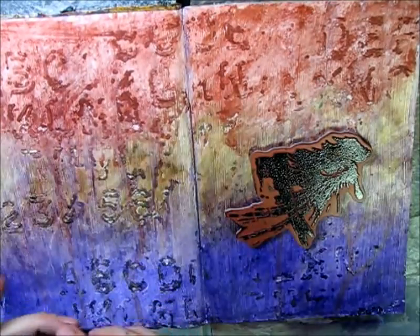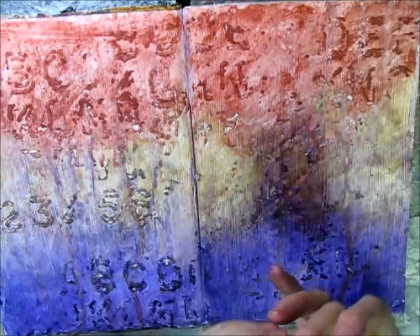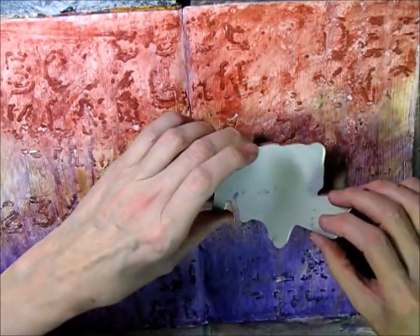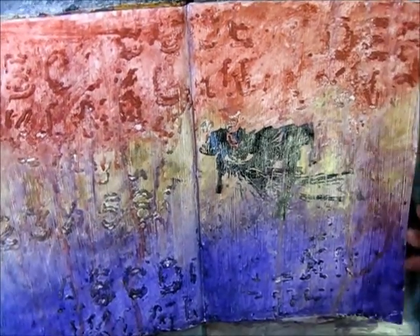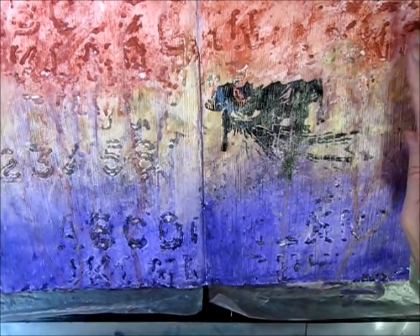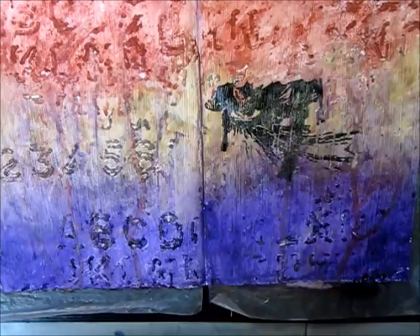I'm actually not going to use a stamping block — I want to make sure all of the stamp gets on there. There is my Dramatic Eye. Now what else am I going to do with this page? I want more, so I'm going to grab some background stamps and be right back.